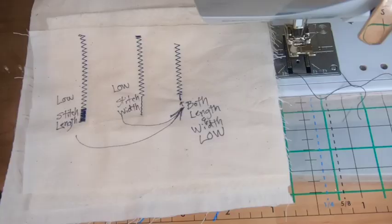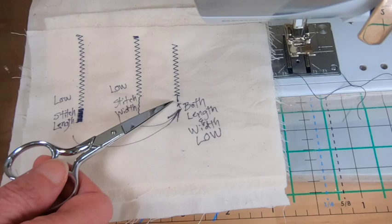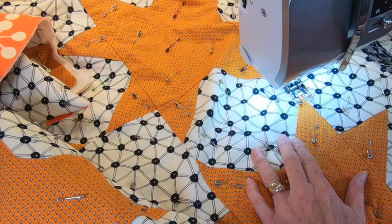If you don't have a knot feature on your machine, you can make one using your zigzag. Here's a sample of my zigzag stitching. If I lower the stitch length, I get something that looks like this. If I lower the stitch width, I get something that looks like this. If I lower both the length and the width, I can get a little knot.